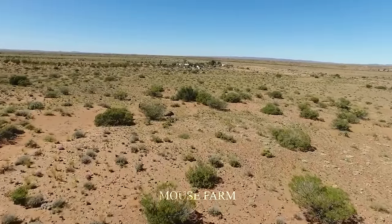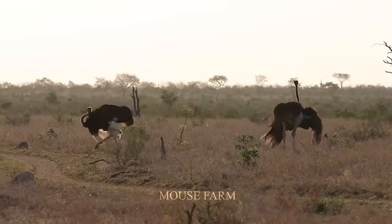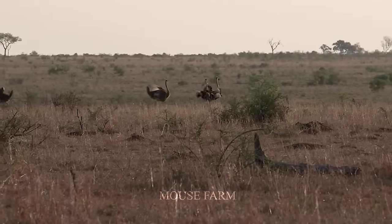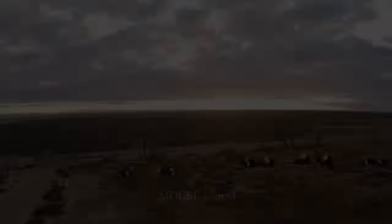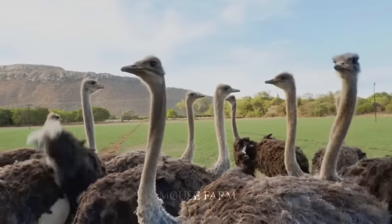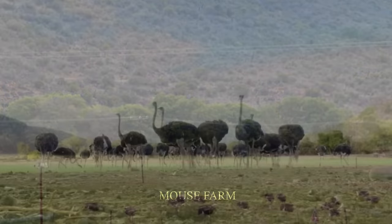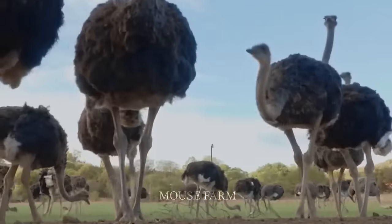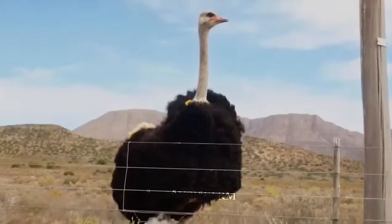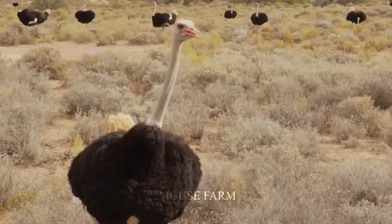Ostriches are native to the savannahs and deserts of Africa, with the largest populations found in countries such as South Africa and Namibia. Each can be up to 9 feet long and weigh over 300 pounds. They have long legs with strong muscles, strong bones, and powerful two-toed feet — adaptations that allow ostriches to run at speeds of up to 60 miles per hour, but not fly.